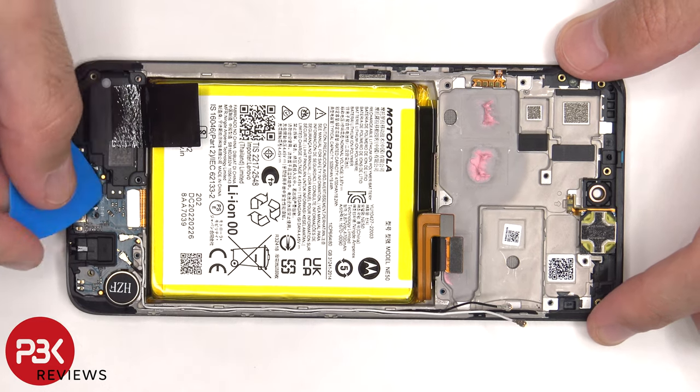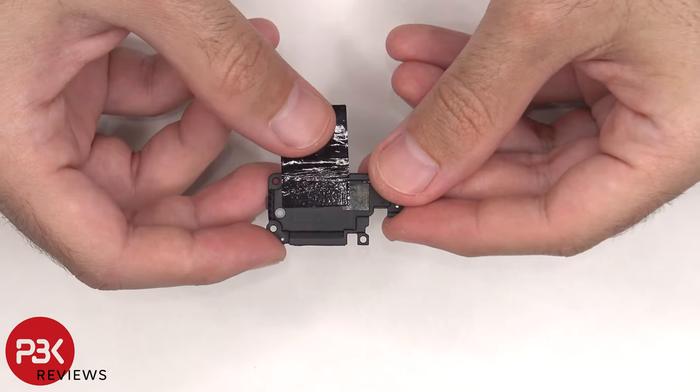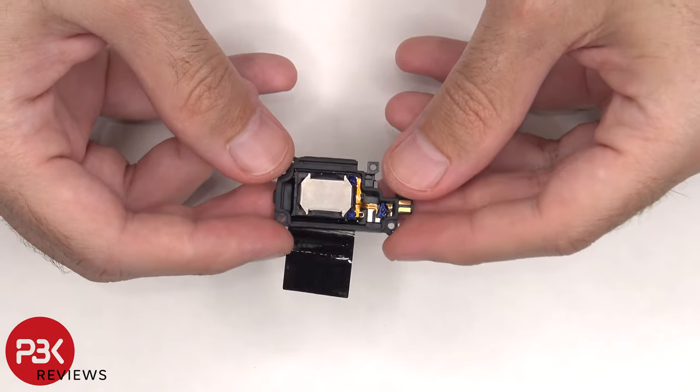Now the speaker assembly can be lifted up and removed. There's some more graphite film on the speaker assembly, and here's a better look at the speaker itself.